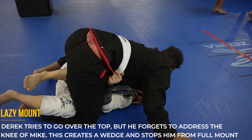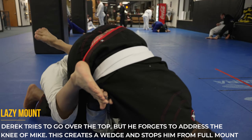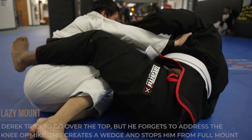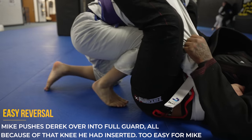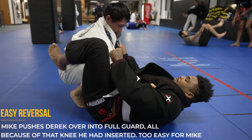This wouldn't be a good commentary if I didn't give somebody an insult right after doing something good. Derek did a nice job pinning him and then quickly messes it all up by going for a really lazy mount, allowing Mike to get his knee in. Mike gets a very easy reversal and now he's on top of Derek in the full guard position.